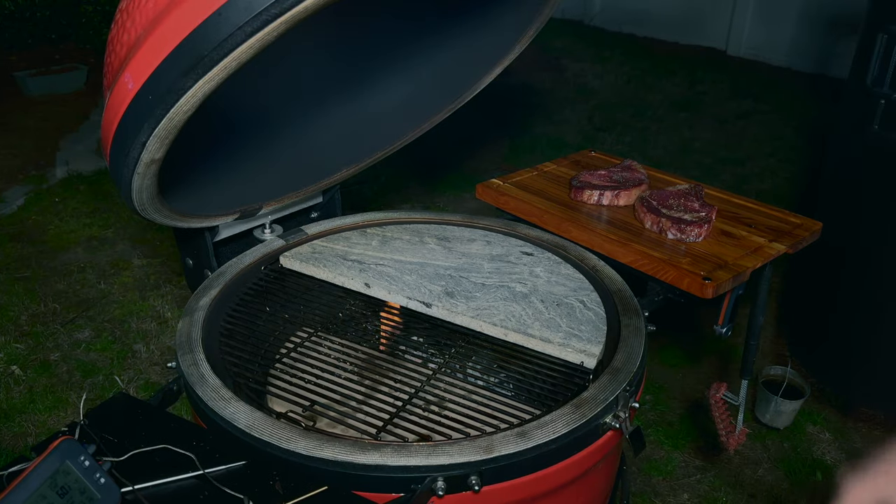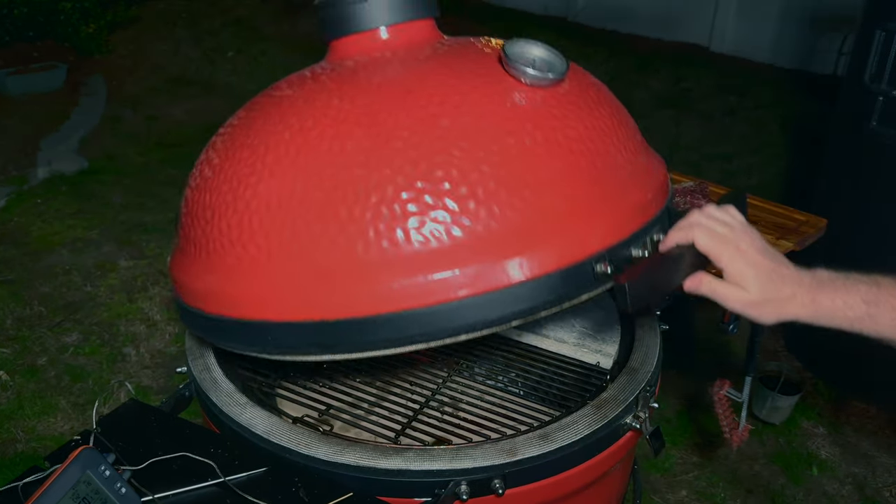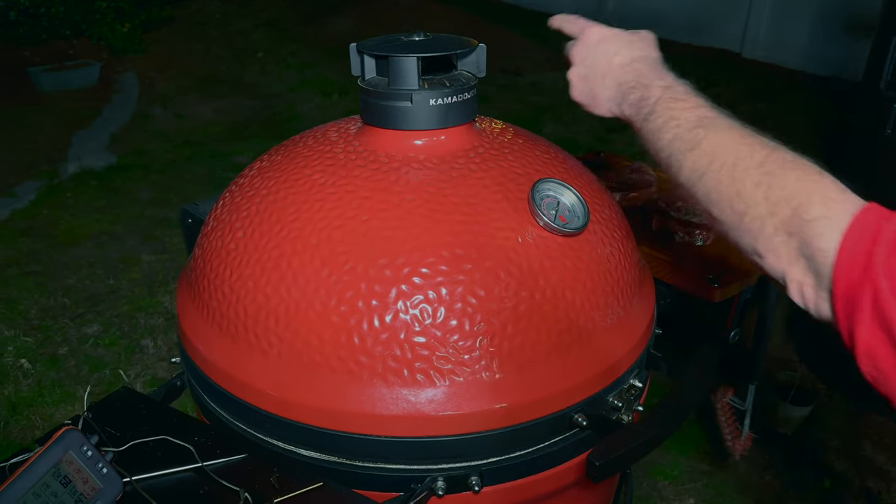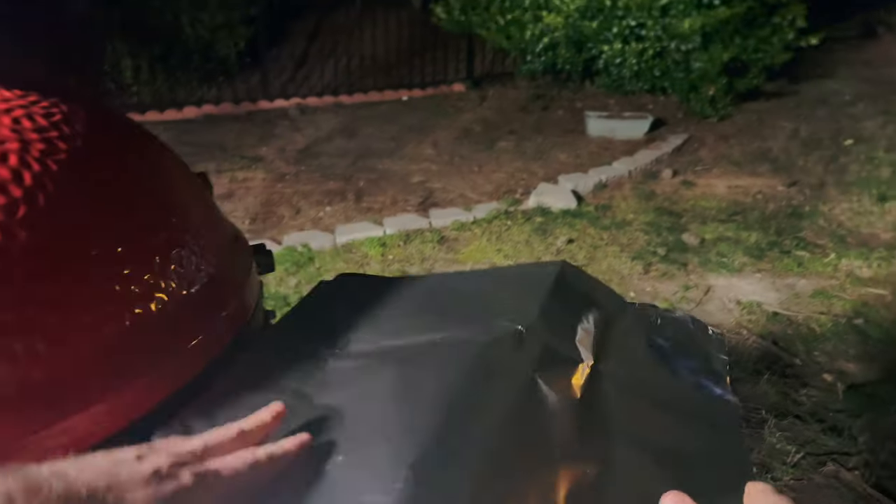We're going to get this thing up and hot — we're going to do what's called inferno mode. I'm going to close it down, open my control tower top all the way, open my bottom vent all the way, and try to get that soapstone up to 500 degrees. In the meantime, I'm going to gently tent the steaks to let them rest.